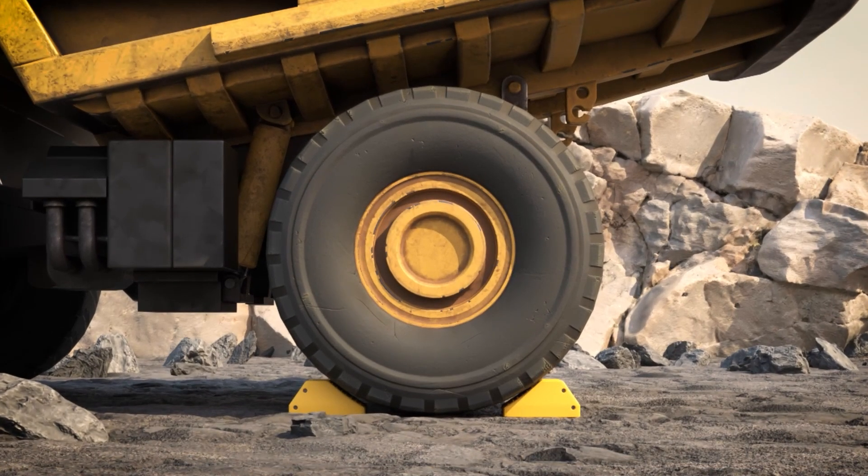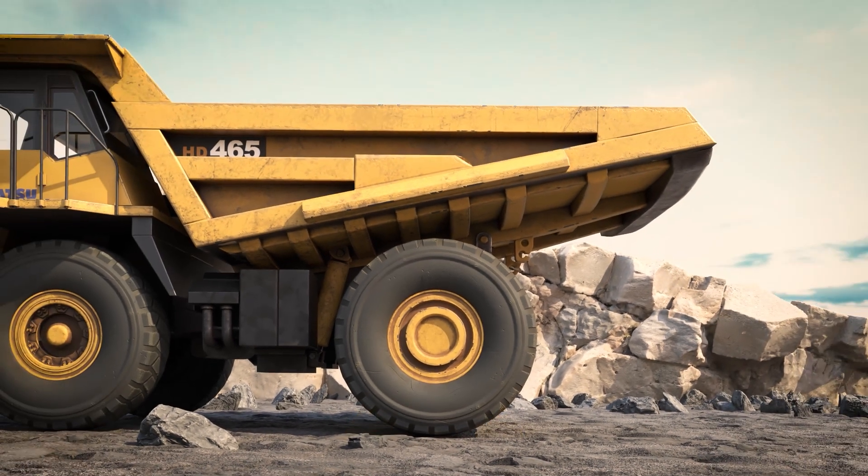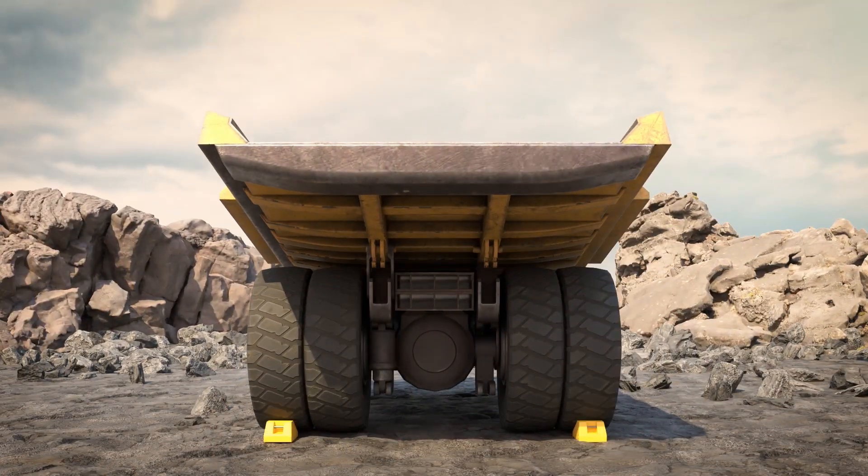If chalking on a level grade surface, place one chalk on each side of a single wheel. If chalking uphill, place one chalk behind each exterior rear tire.